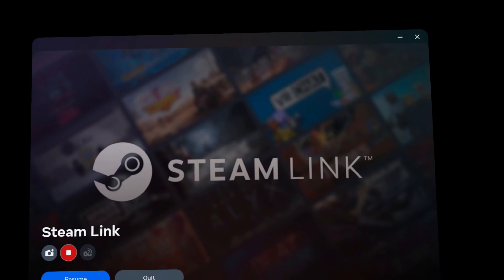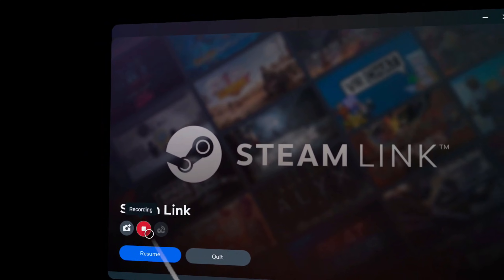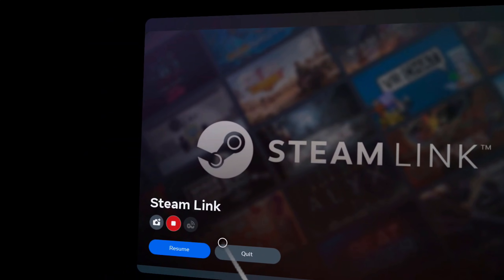I've heard some people say they've got this game working with Steam Link — I don't know how; one PC doesn't exactly act like another. But for me, Steam Link is also a no.